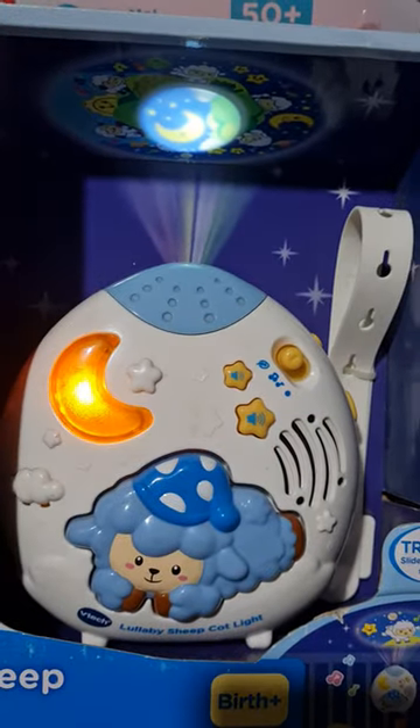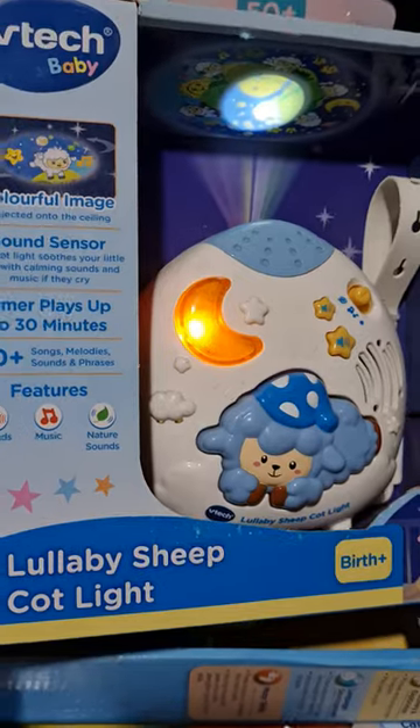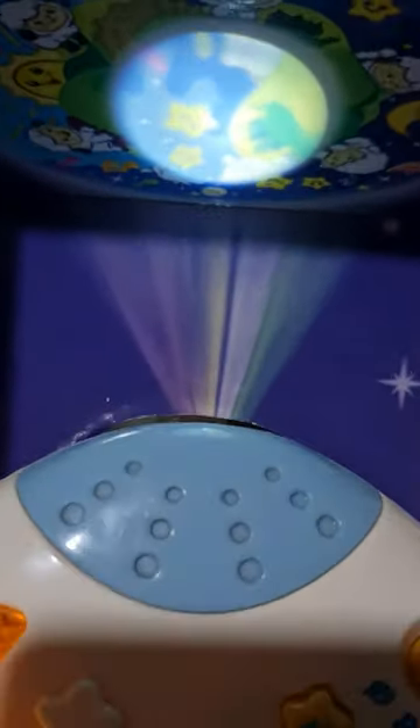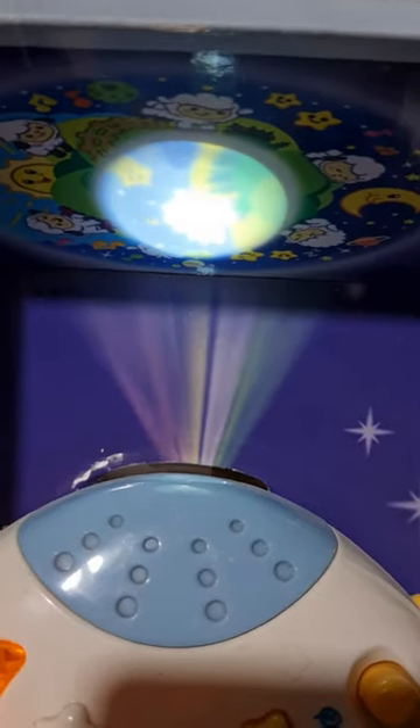This is what you can see when you play it — it's the Vitex Lullaby Sheet Cut Light. This is what you'll see, what your baby will see when you play this.